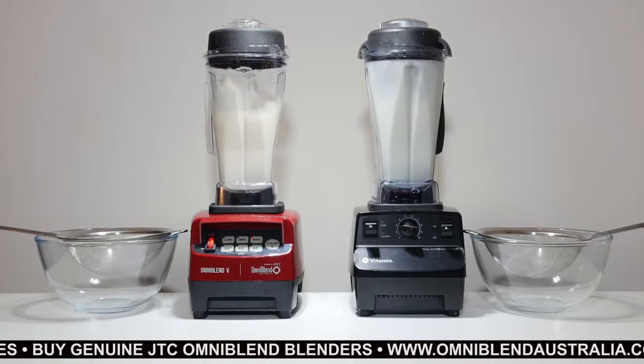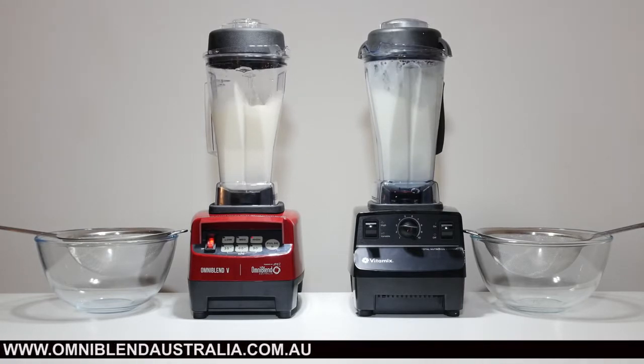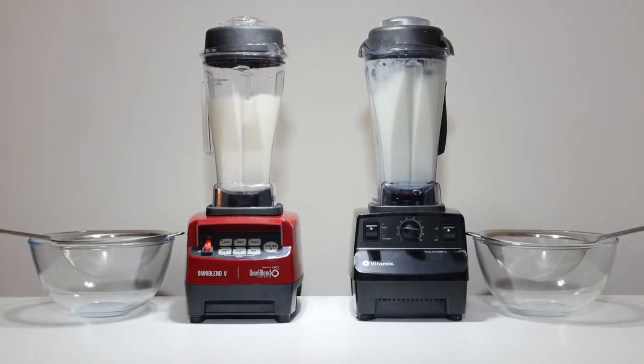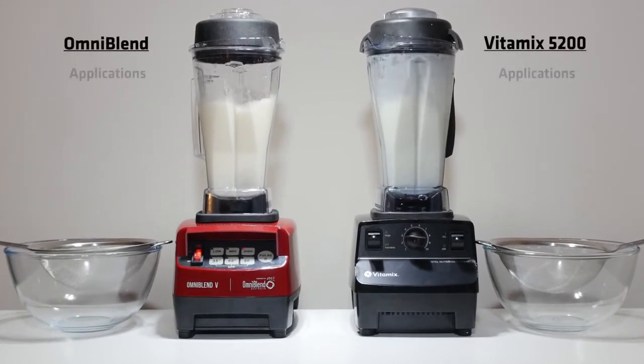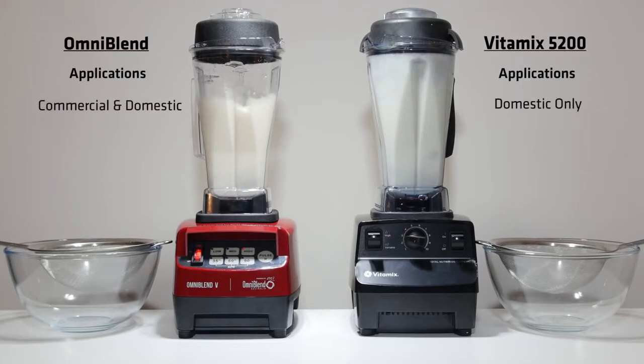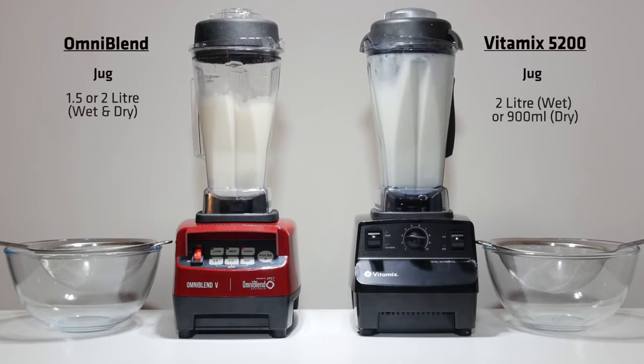We have a lot of respect for Vitamix, who made the world's first power blenders. Omniblend is made by JTC, our Taiwanese-Chinese manufacturer who also have a long history. JTC has 35 years of experience creating electrical appliances and components. They have built and refined the Omniblend over 19 years and it's sold in over 90 countries.